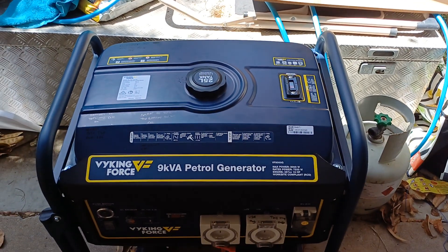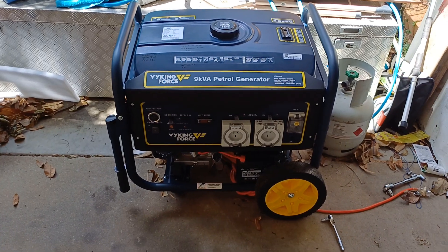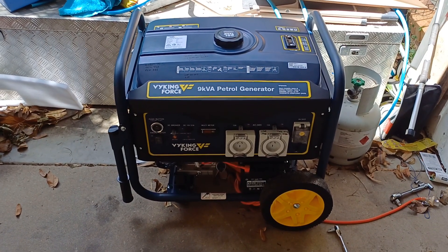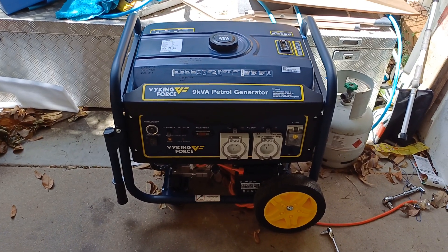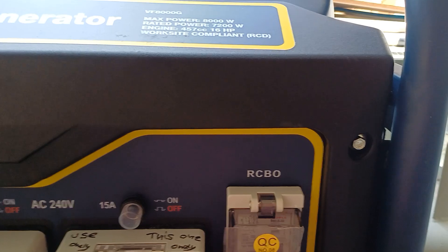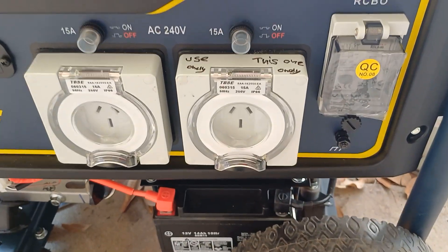Now, this is the problem I had. I cannot find anything on YouTube about the Viking generator. I could find things that were similar, but not the same. I did buy it, and I got my generator changeover switch put in the other day for the house. But the problem I'm facing is, every time I plug it in, I get this little trip switch here. This safety switch trips every time. I've been looking around and I can't find anything on it.